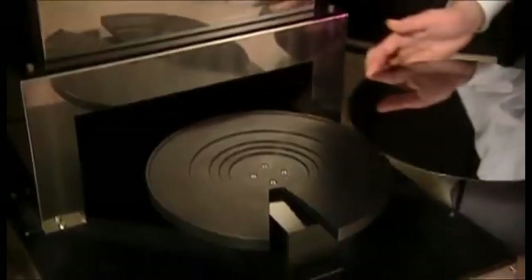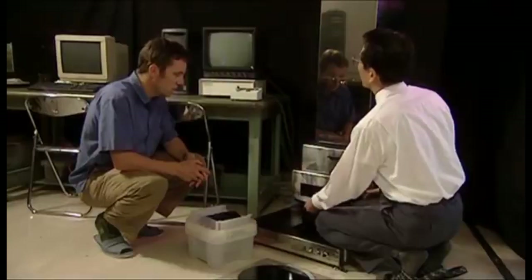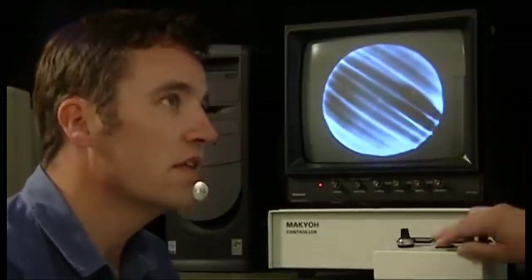It looks good. Using this reflective principle, the machine can detect surface imperfections down to 2 to 3 nanometers — that is, 2 to 3 billionths of a meter. They're shown as dark areas wherever the surface isn't flat.